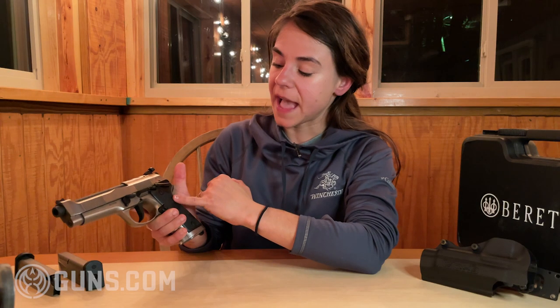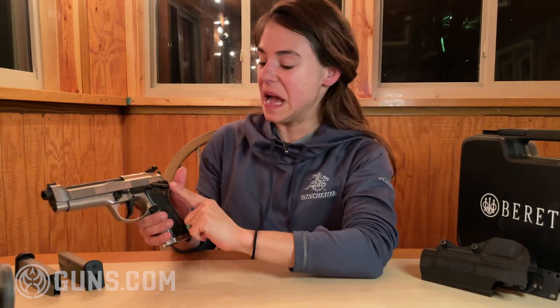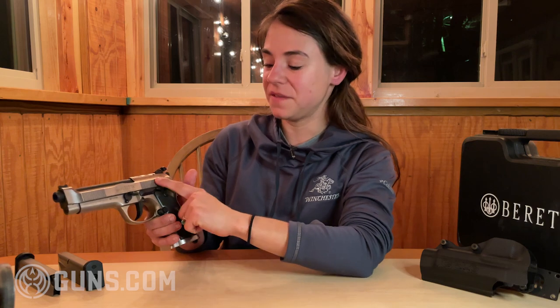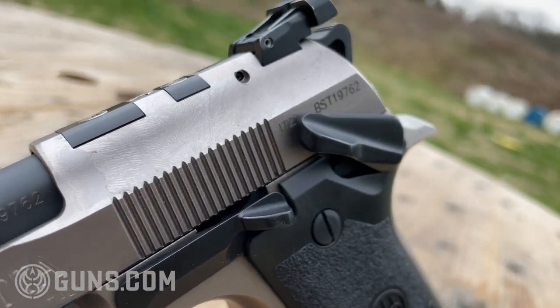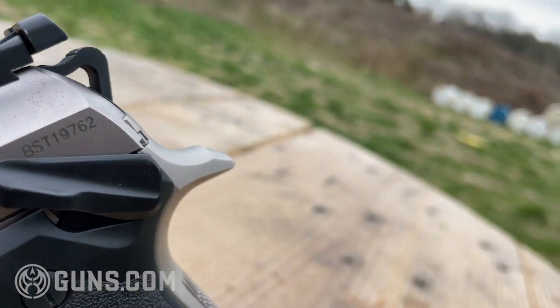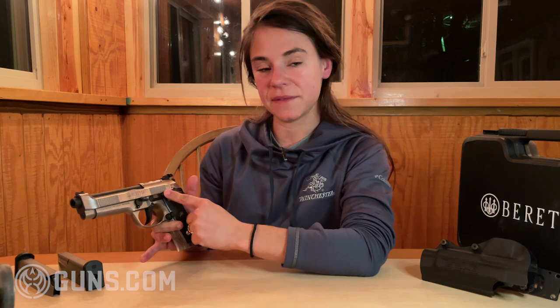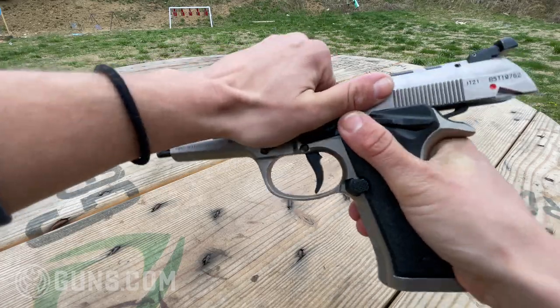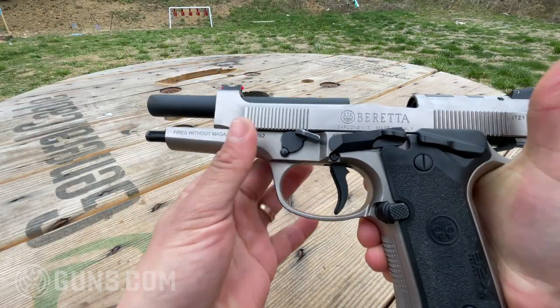They have improved some ergonomics. They have taken the safety off of the slide and put it onto the frame — it seems really simple, but this is a pretty important thing for a lot of people. When the safety is on the slide, when you are shooting, you can easily engage it accidentally. So the frame is a better spot for it. We also have an oversized slide release, which I really like — it makes it easy to manipulate and use.